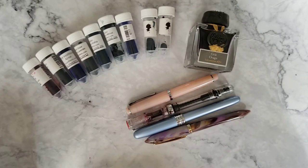Hello friends and welcome to my channel The Daydreamer Plans. My name is Christina and today I'm going to be refilling one of my fountain pens.